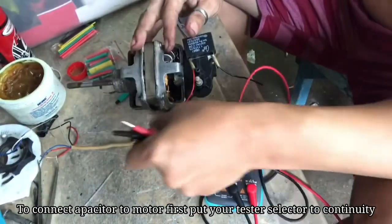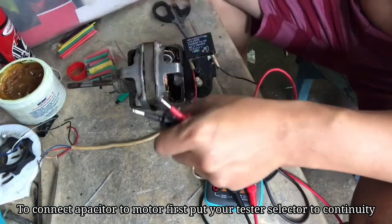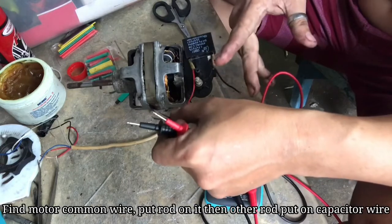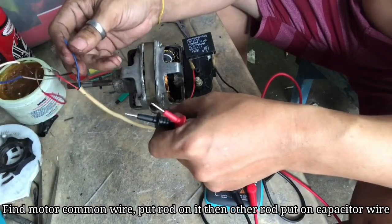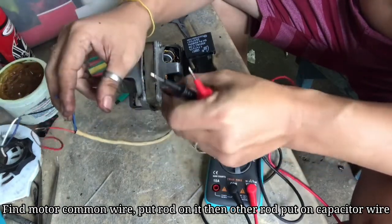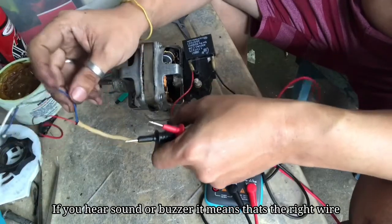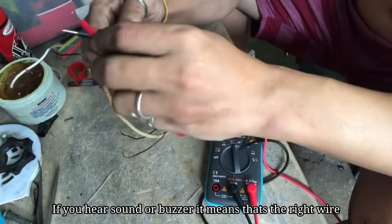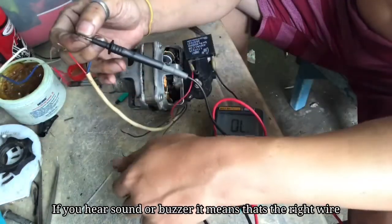Kung sa pagdudugtong na ito, halimbawa ito yung kapasitor ng motor, tapos ito yung kapasitor natin — paano natin ito pagdudugtong? Ang gagawin po natin, halapin natin yung common line. Ito po yung common line na kailangan, pag pinagdugtong natin ito sa itong kapasitor na wire na ito ay dapat tutunog po siya. Kahit ganito po, ganyan ang tunog — ganyan.